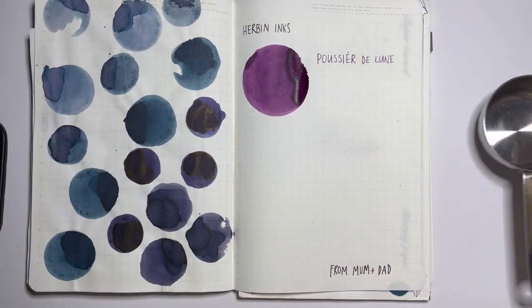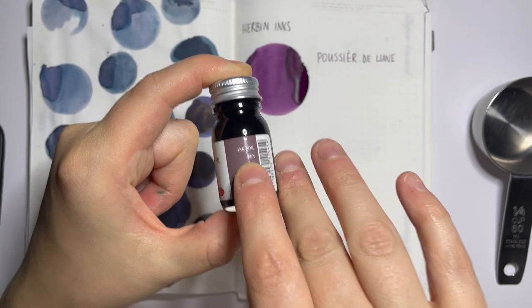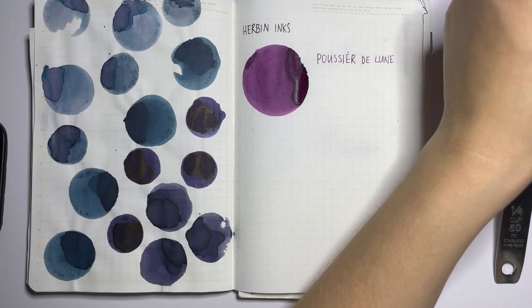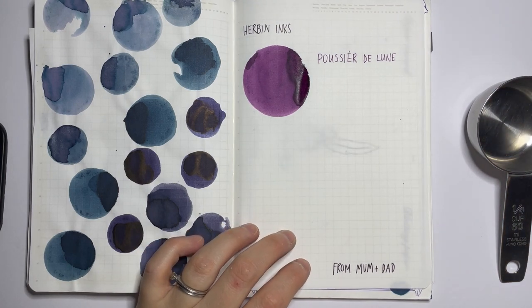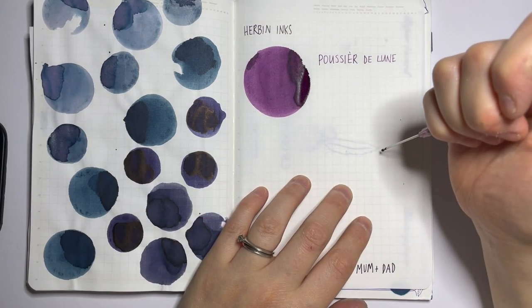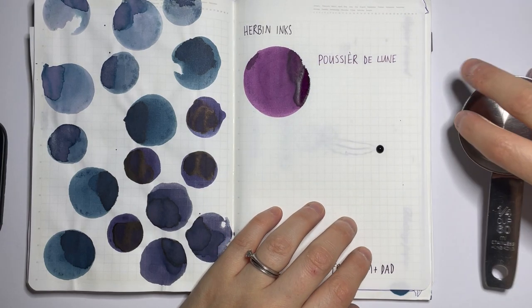Now let's do Cacao de Brazil. This is a brown but as you can see from that little swatch, it's definitely on the warmer side. A pen friend of mine - I've never really tried brown inks - but recently my pen friend Jane sent me a couple and I really liked them, so I want to explore that a little bit more. I also listened to the Goulet Pencast and have heard Drew Brown go on about browns for so long that I finally have to start exploring and seeing what all the fuss is about.